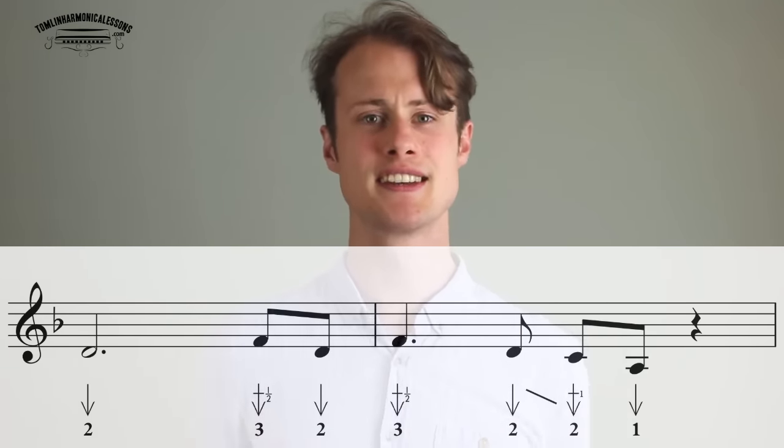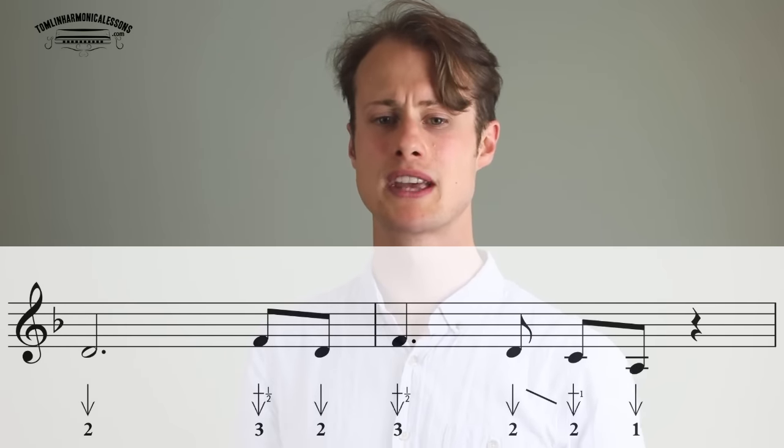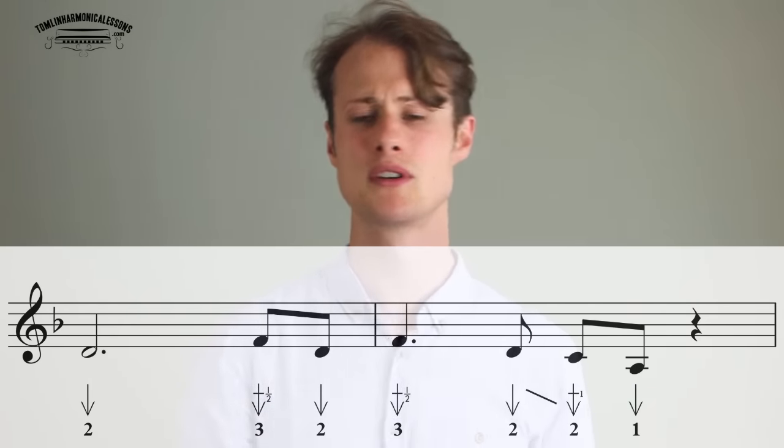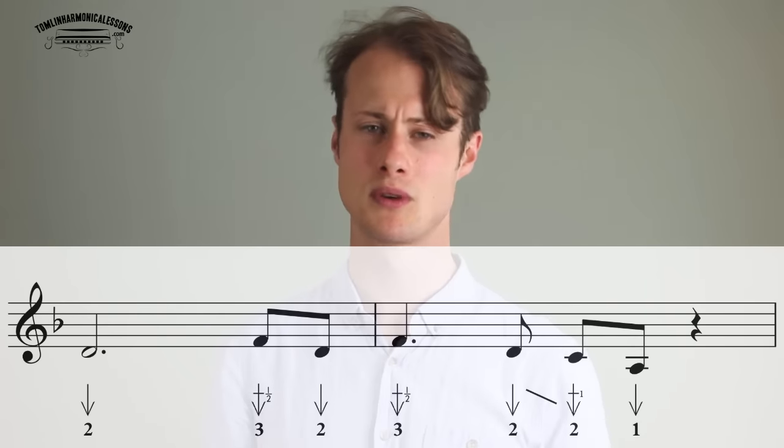So that's the main chunk of stuff that happens over the 1-chord. Then we get to a turnaround of sorts, which goes over a B-flat, A-chord, and D-minor chords. The D-minor is the 1-chord, the B-flat is the 6-chord, then we're going to the A which is the 5-chord, then back to the D-minor which is the 1-chord.